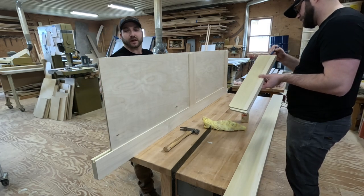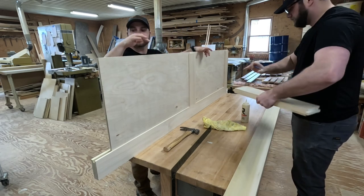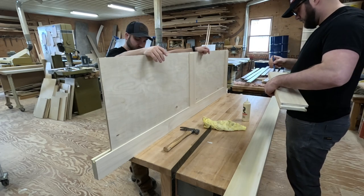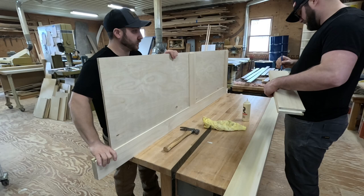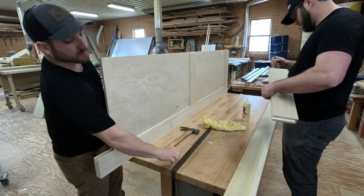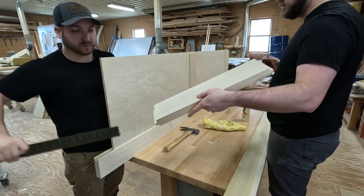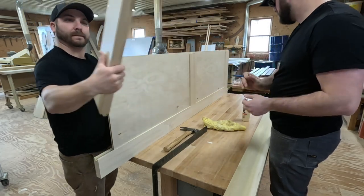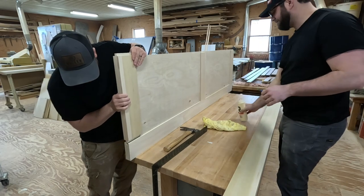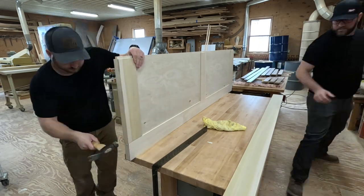It's going together pretty smooth — it fits right in the groove. This is just half inch unfinished plywood. The fun part is making sure everything is square once it's all in. You want to make sure that all your pieces are facing the way you want them to, because it won't fit together properly.